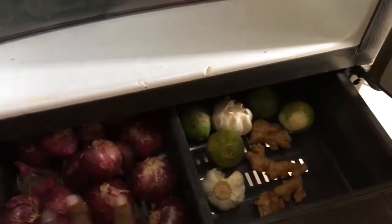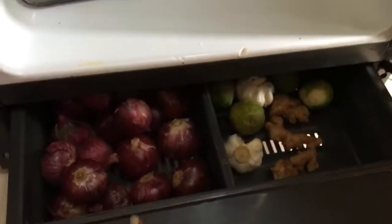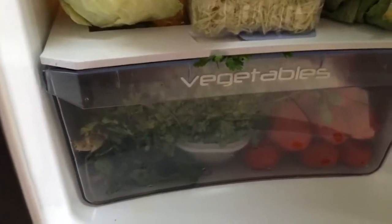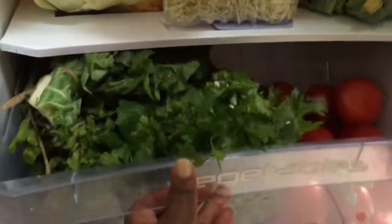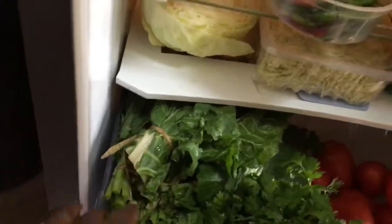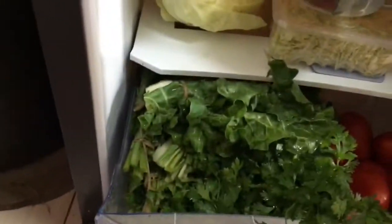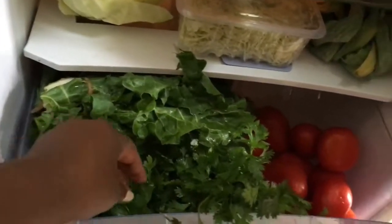Down here I have the onions, and I put things that I don't want getting watery or going bad easily. So here are vegetables - I have some spinach, already washed and kept clean, so when I want to boil it with some meat I can just add it in.